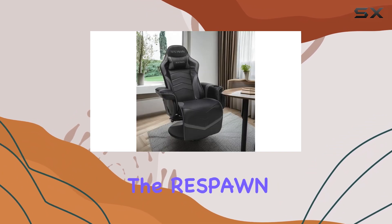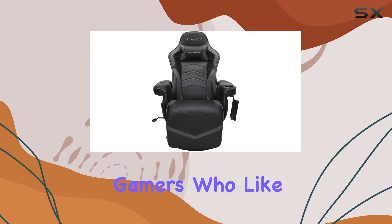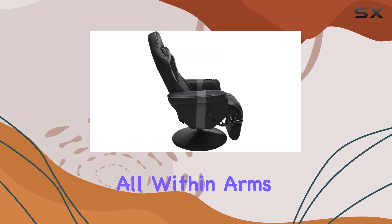Moreover, the Respawn 900 comes with a convenient cup holder — a lifesaver for gamers who like to enjoy their favorite beverages while gaming. No more worrying about spills or reaching for drinks; it's all within arm's reach.